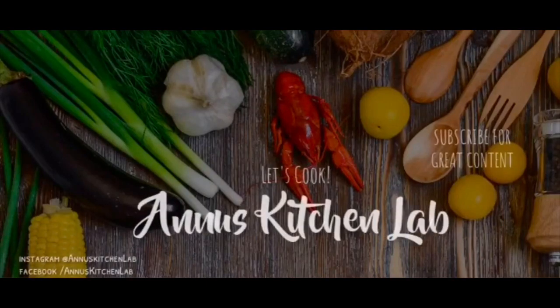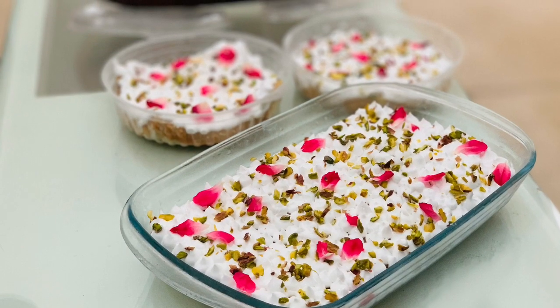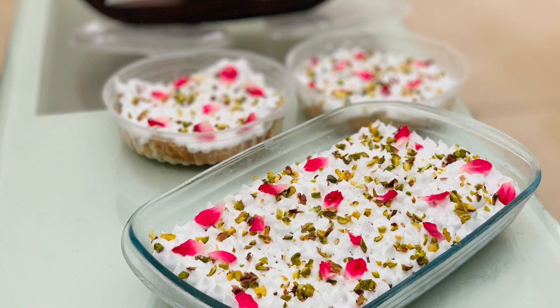Hello friends, welcome back to my channel Anioskechilab. Now I am going to share with you the Tres Leches Milk Cake recipe.